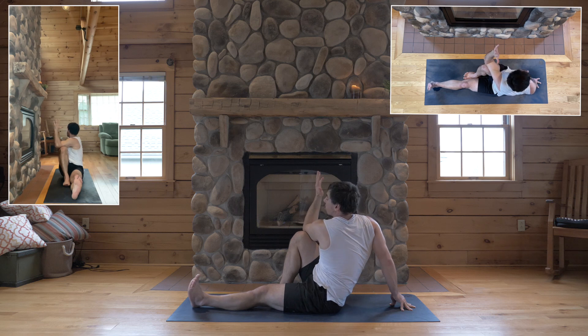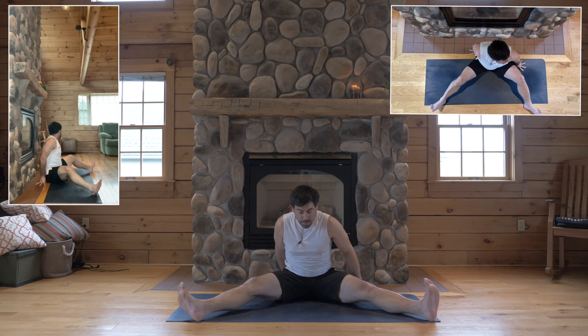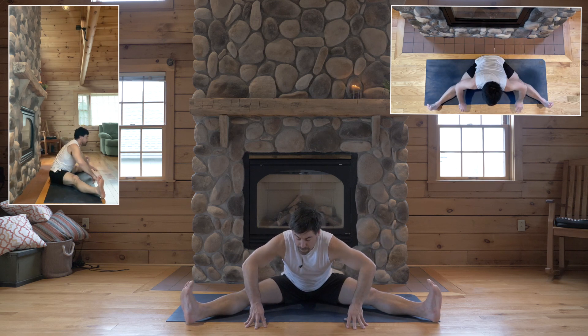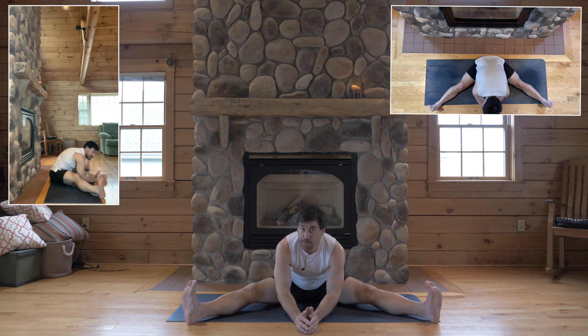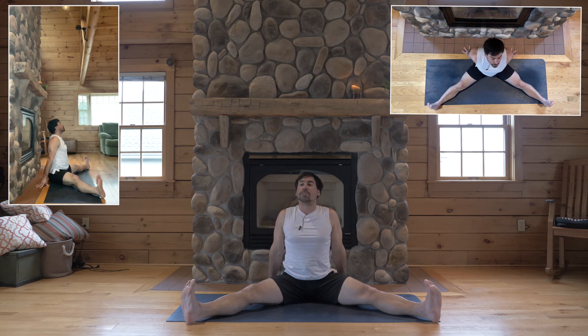And come on back to center. Stretch both legs out wide. Feet point up. Knees point up. Legs root down. Lift your low back up. And bow down the middle so far as you can keep that alignment. If your knees lift up or your back slouches under, hands behind you. Root your legs down as straight as they'll go.